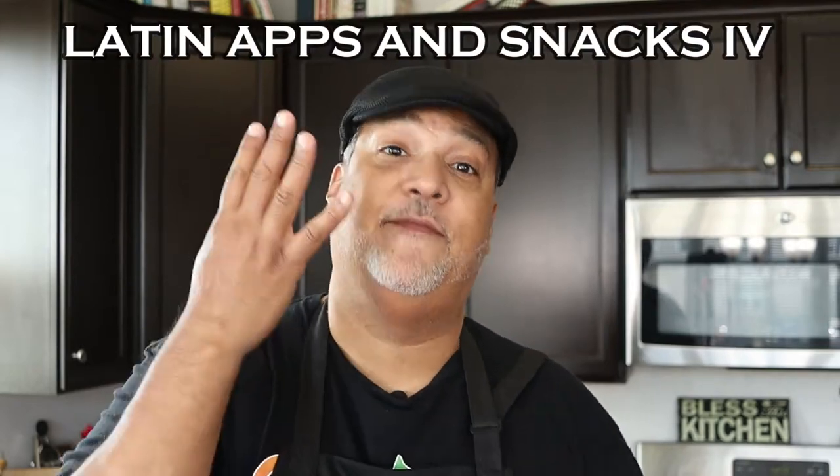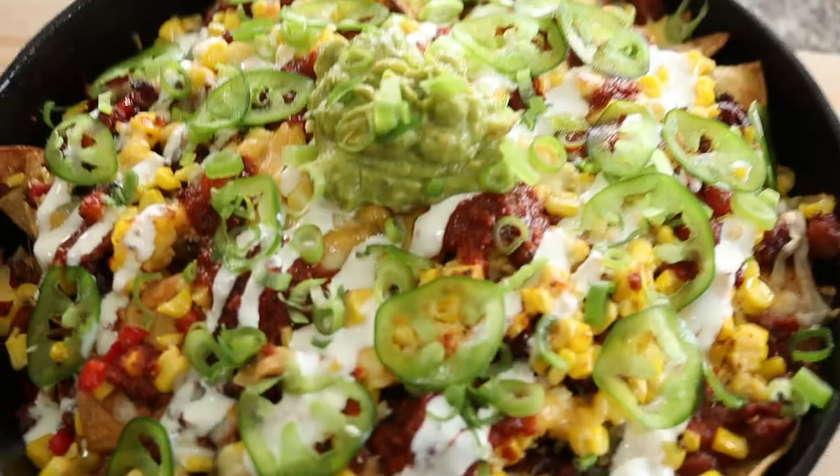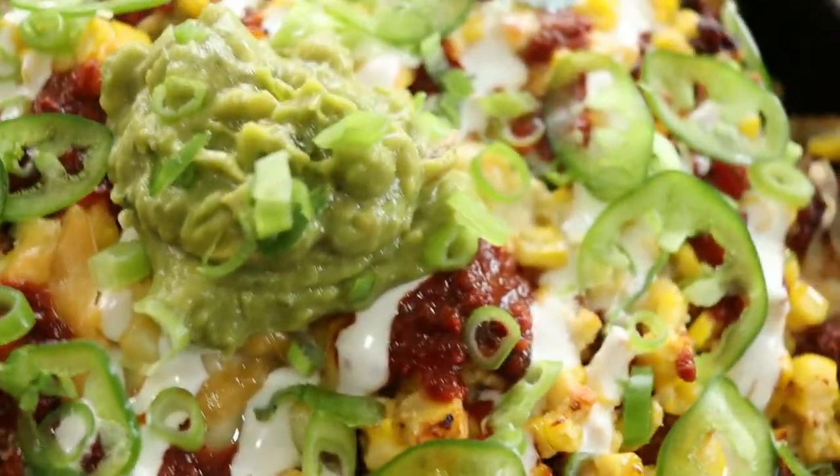This is Latin Apps and Snacks Part 4. In celebration of Cinco de Mayo, we're going to be making everyone's favorite snack — nachos. But not just any ordinary nachos: chorizo and Mexican street corn nachos.